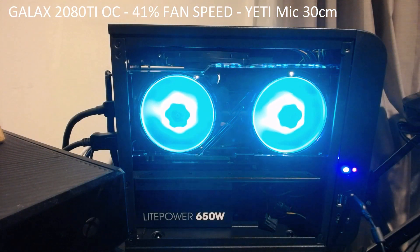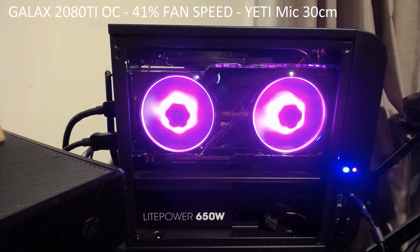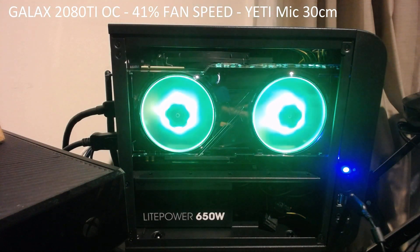Okay, and now I'm going to put it up to 50%. It is now running at 50%.